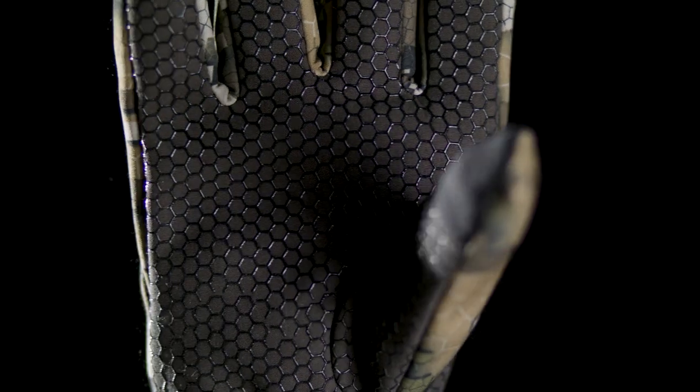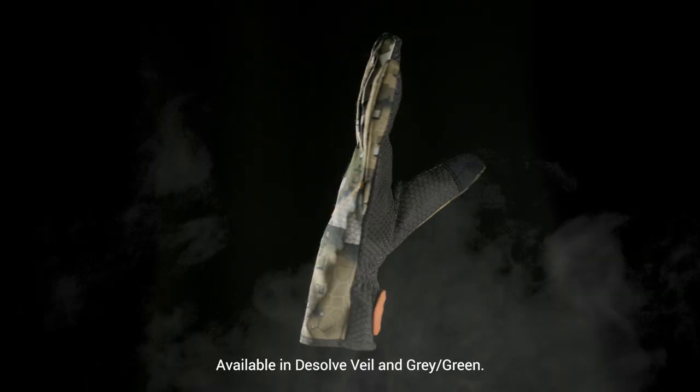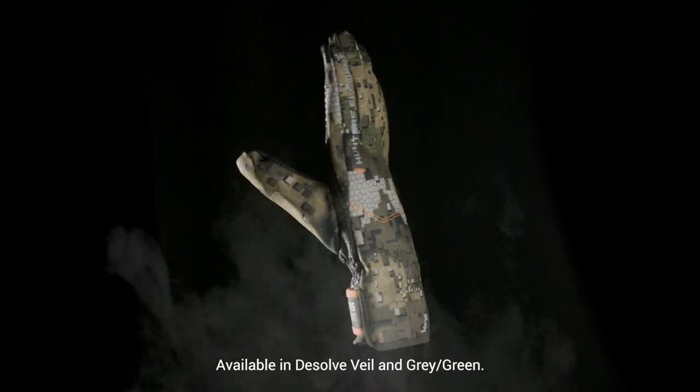The silicone grip print, also found in the Crux gloves, increases grip by over 70%. The Legacy gloves provide premium grip and insulation with intense breathability.